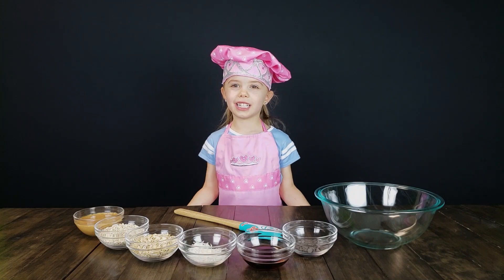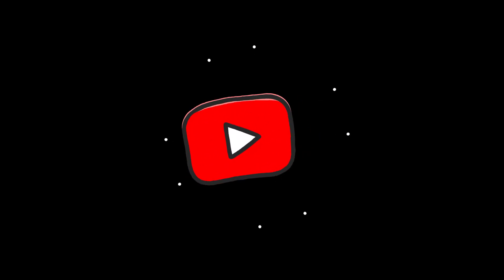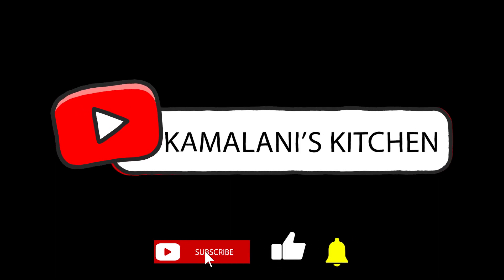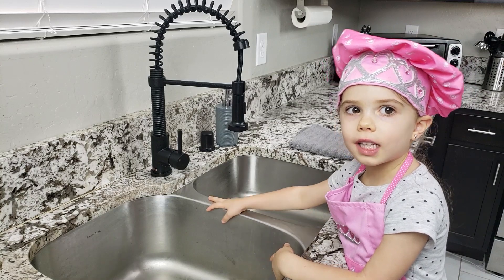Welcome to Carlisle's Kitchen. Today we're making little-based cookies, but don't forget to like and subscribe for more videos. And always wash your hands before cooking.